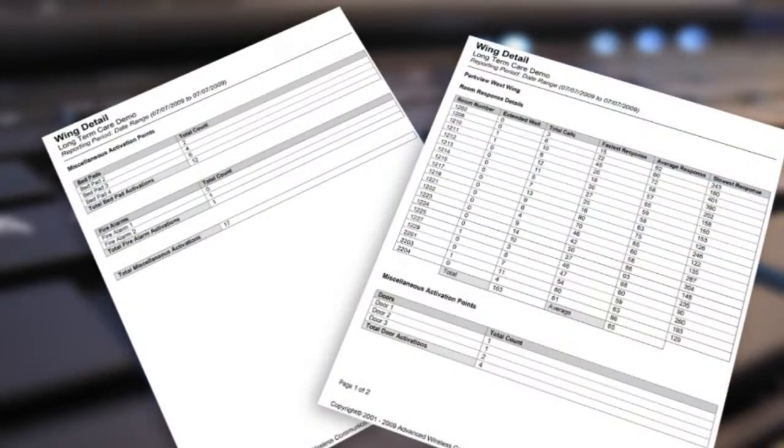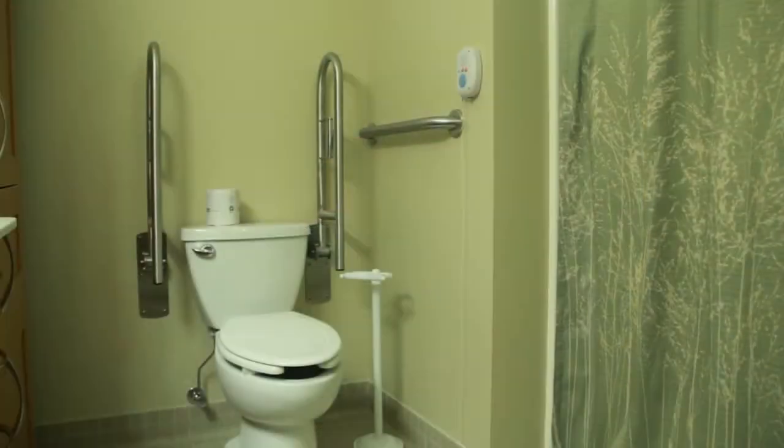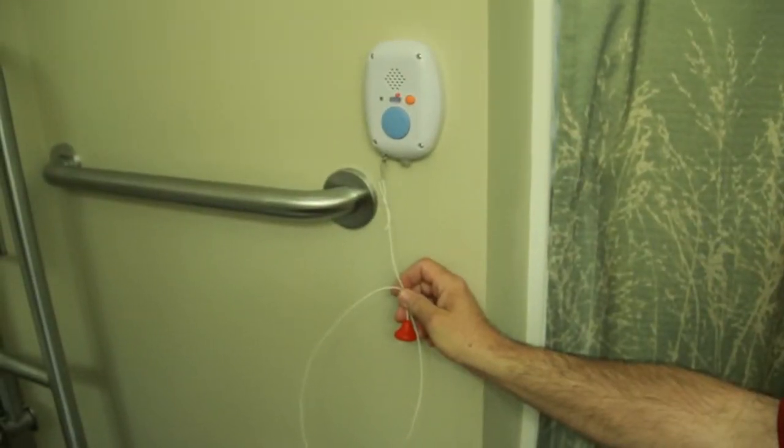A report will be generated to log all alerts. The orange button is a cancel button. The wireless nurse's call box is commonly placed in bathroom and shower areas, where it can also be activated by a pull cord.